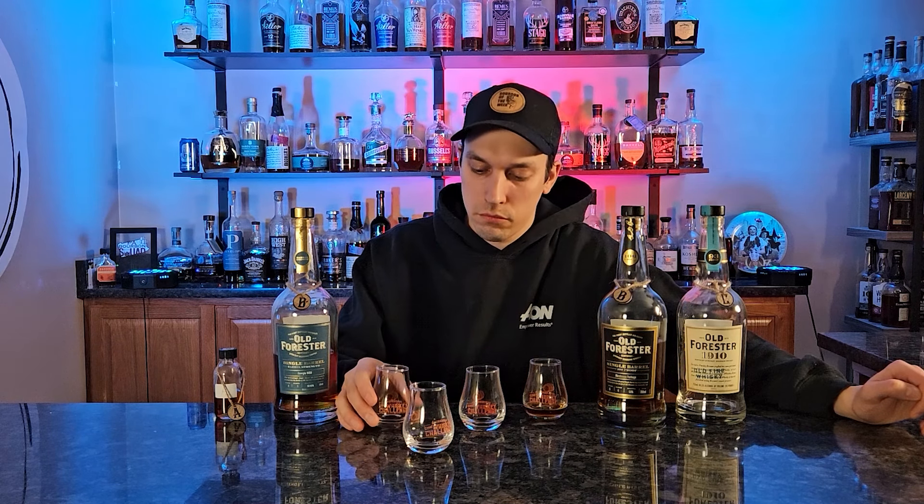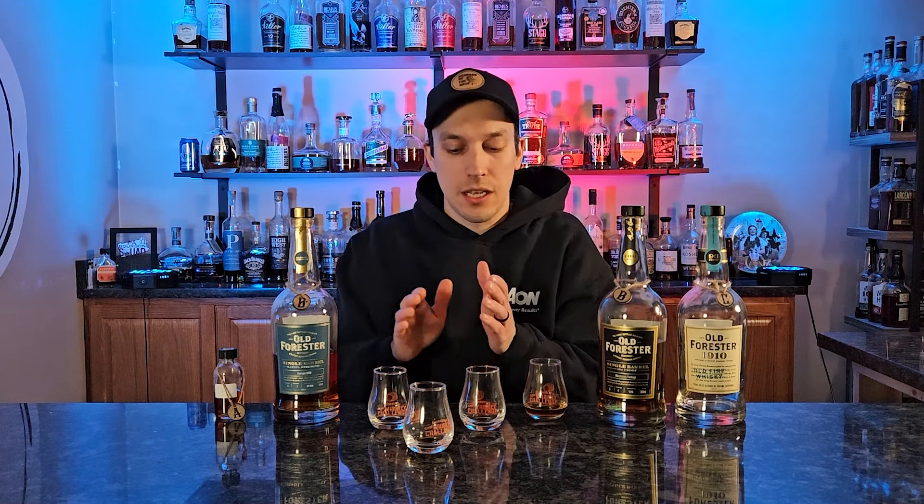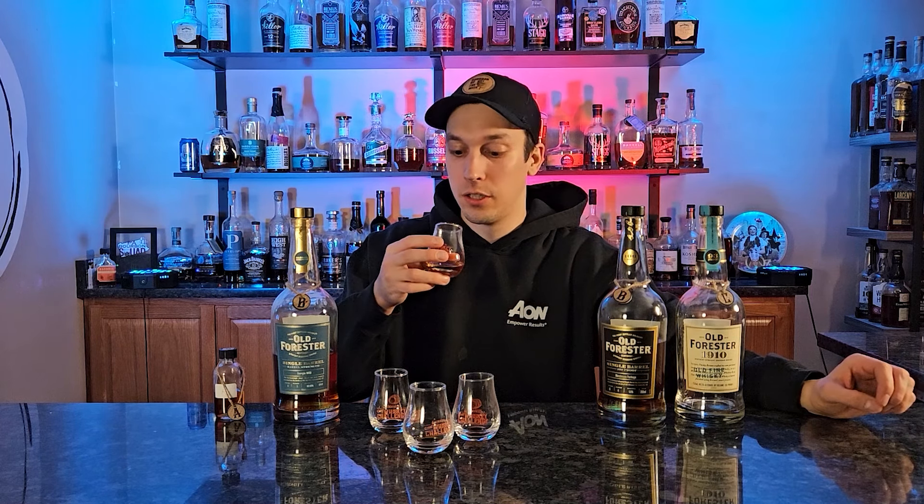One last sip each — this was winning the entire time, and that raspberry note at the very tail end put it back in front. Originally one glass was winning but I'm going to flip-flop it. My final ranking: number one is the standout glass, then two close glasses for second and third — almost interchangeable depending on the day — and then the one that wasn't doing it for me in last. I'd hate to see the 1924 be the last-place finisher. Old Forester already has so much good whiskey out; they didn't need to fix anything. Time for the traditional sip — cheers.